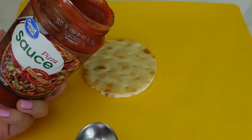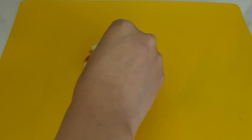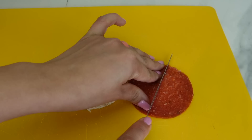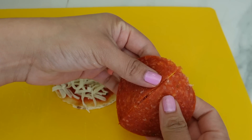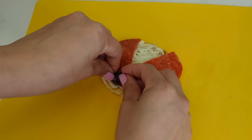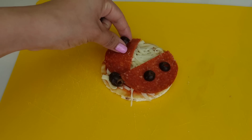All I did was cut this into a circle, added a little bit of pizza sauce and some cheese. Here I have a large pepperoni that I got from the deli — I cut the pepperoni in half and I'm going to use it for the ladybug wings. I will also be adding black olives to make this look more like a ladybug.